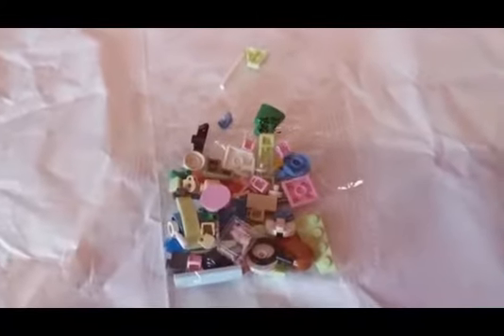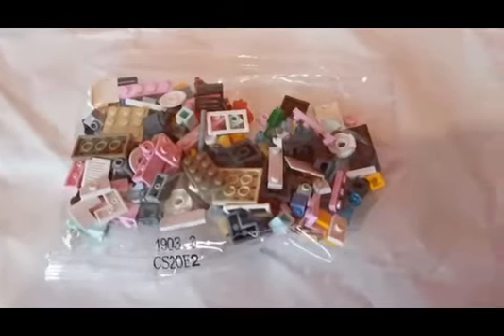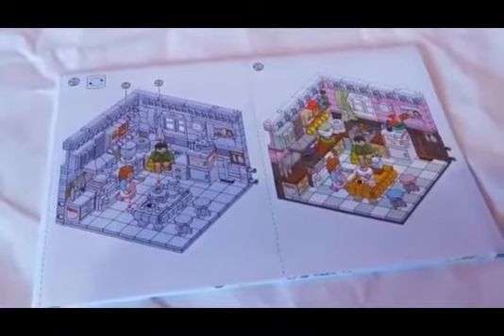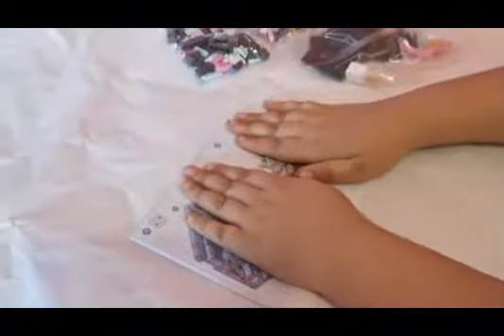Let me show you everything. So this is the box. One small bag of pieces, one medium bag of pieces, another bag of pieces, another bag of pieces, another bag of pieces, and stickers. Instructions. So in total we have five bags, one sticker sheet, and one instruction manual. Let's get ready to build.